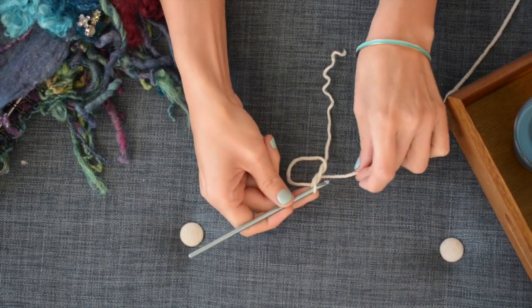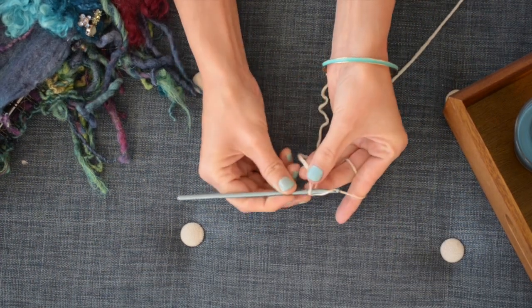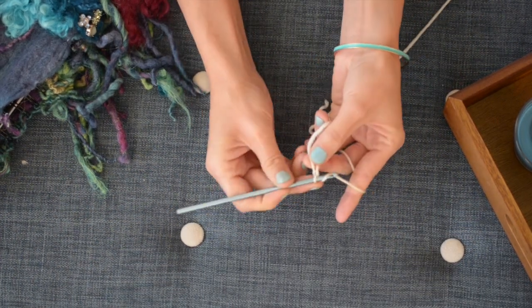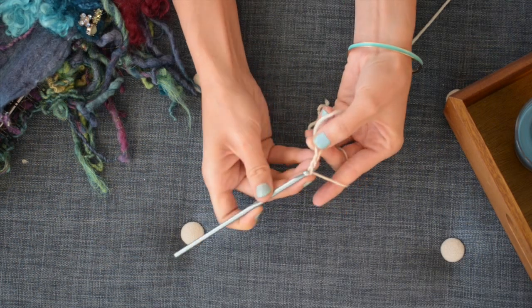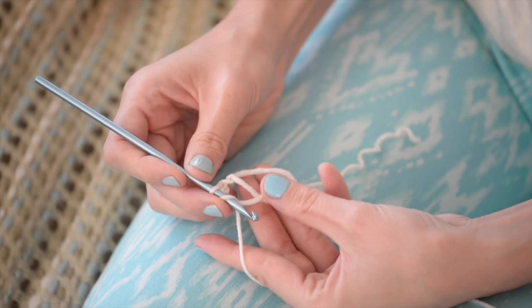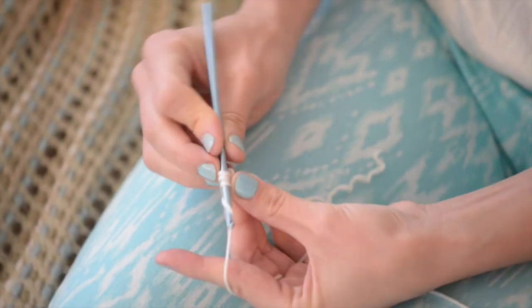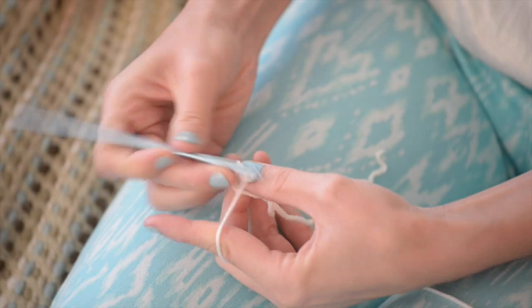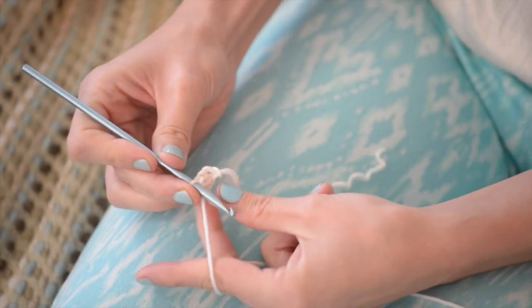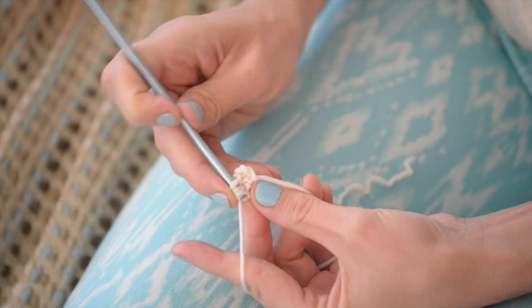So you just pull your yarn through like that, and then we're going to begin round one, which starts with a chain 3 — and that counts as your first double crochet. Now you're going to work 11 double crochets into that magic loop, making sure that you're working around both strands like so, and you'll see why in a minute.